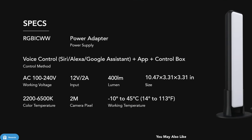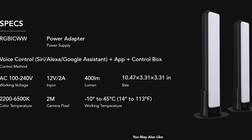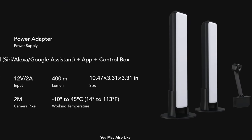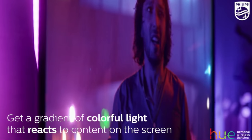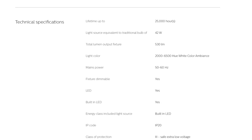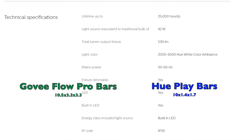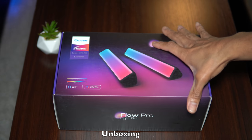The Flow Pro Bars have a working voltage of 100–240V, an input of 12V, and a luminosity of 400 lumens. Dimensions are roughly 10.5 by 3 by 3 inches, with a working temperature of 14 to 113 degrees Fahrenheit. These specs are very much on par with the Philips Hue Play Bars, although the Play Bars are listed at 530 lumens versus 400 for the Flow Bars.